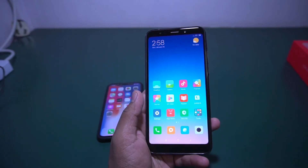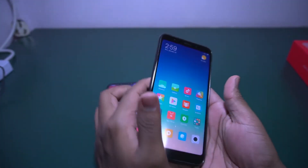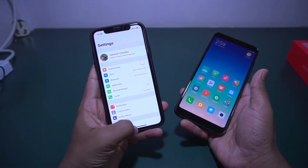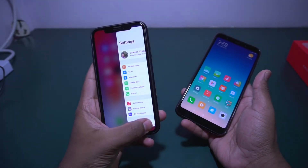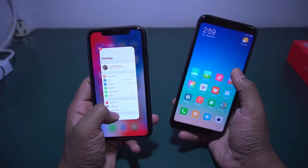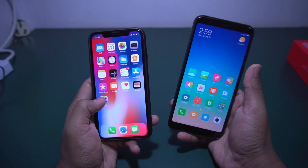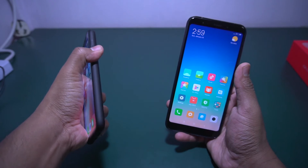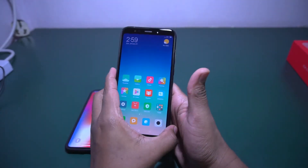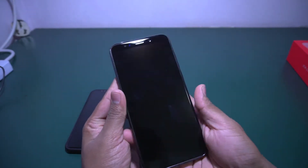I read an article in the MIUI community that the Redmi 5 Plus is also getting a gesture-based screen. The gesture-based screen is very popular in the iPhone X — without any home button you can do multitasking, switch between apps, and go back to the previous app. Hopefully it will come to the Redmi 5 Plus global version very soon.